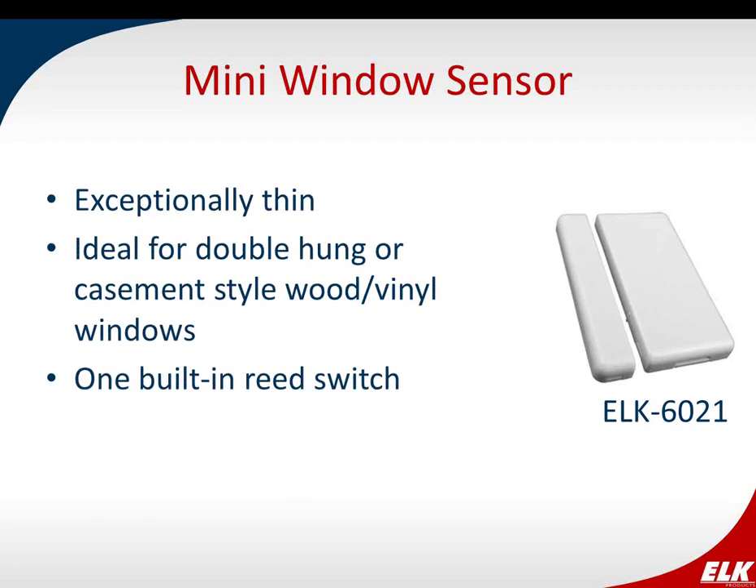The mini window sensor is extremely thin, making it good for double-hung or casement style wood or vinyl windows where you really don't want to see the sensor at all — if installed properly, it's practically unseen. It also has one built-in reed switch. We recommend this sensor be mounted within about 100 feet of the transceiver, because being so thin and close to the mounting surface reduces its range compared to other sensors.